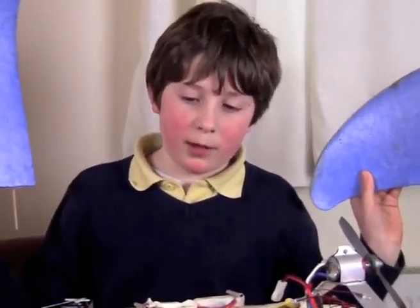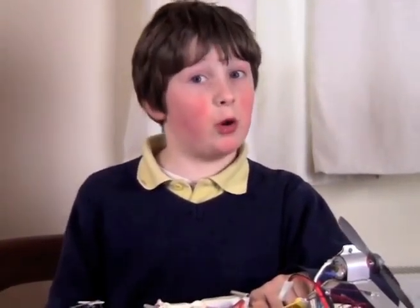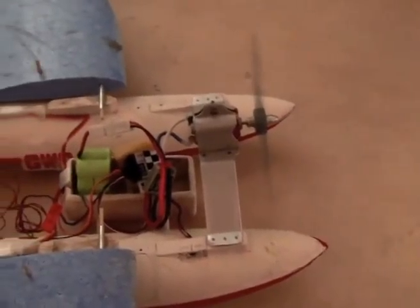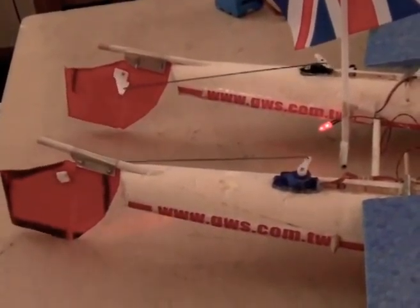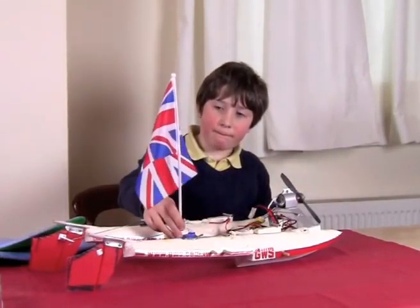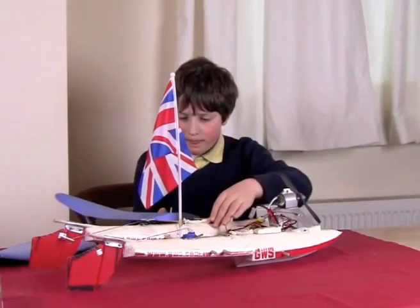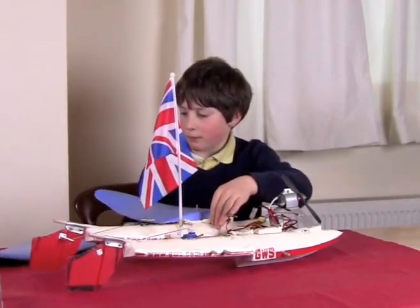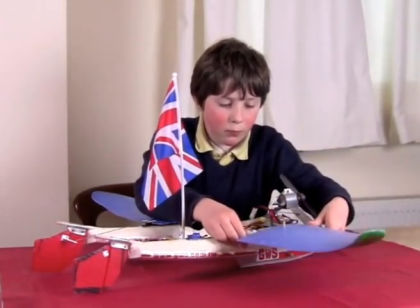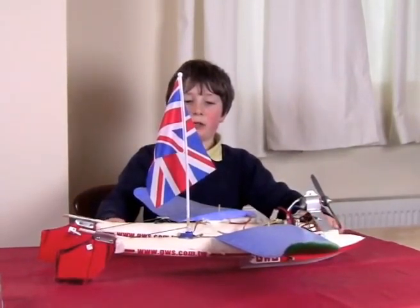Here is the red and white bullet and as you can see it is remote control. I'm just going to give you a little taste of how it looks all together. It's almost done and here it is — the detonator is at hand.